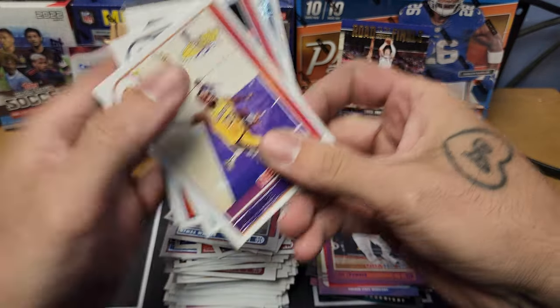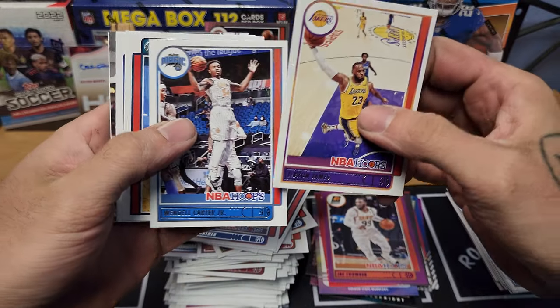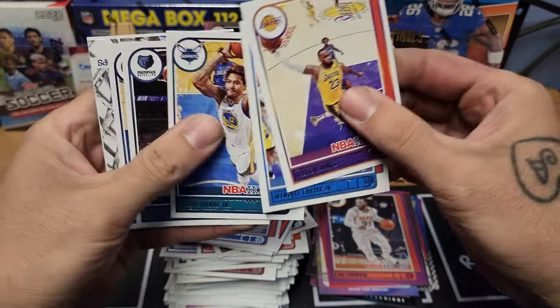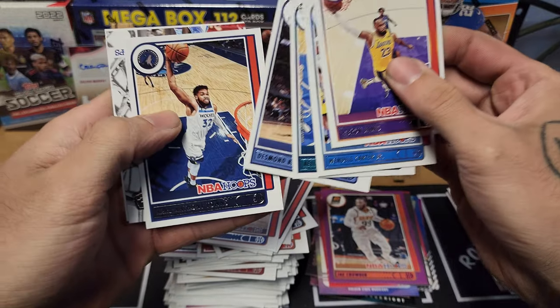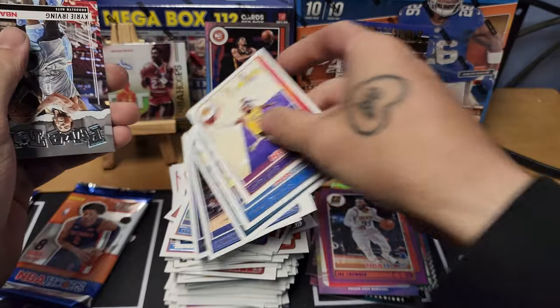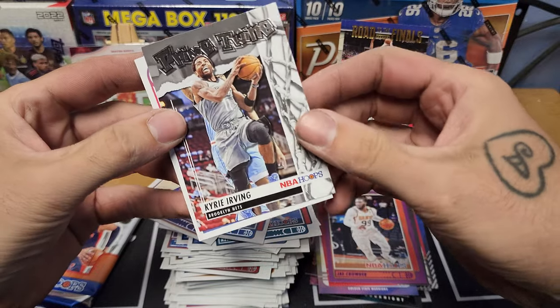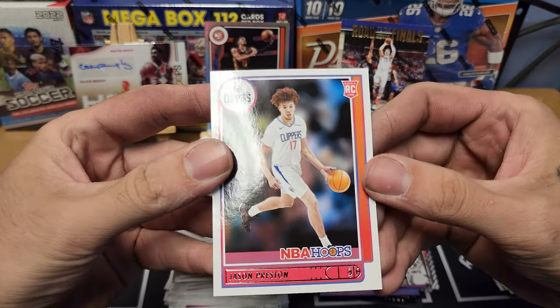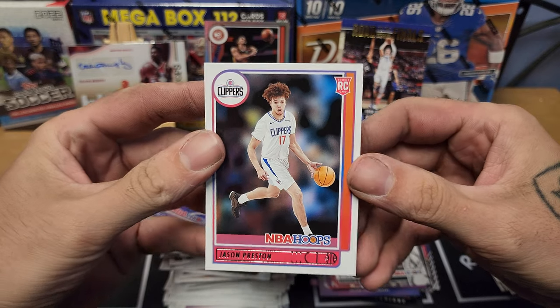Final three packs — maybe we'll get another numbered card. Pack twenty-two: Jaylen Brown for the PC, LeBron, Wendell Carter Jr., Kelly Oubre Jr., Desmond Bain, KAT. We got Prime Twine Kyrie insert and Jason Preston rookie for the Clippers.